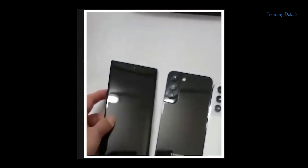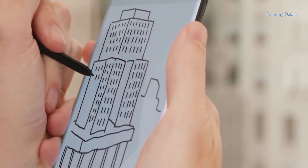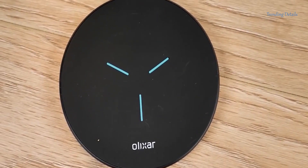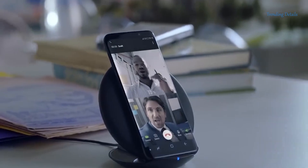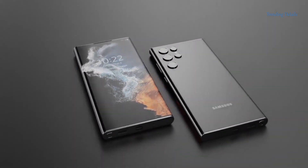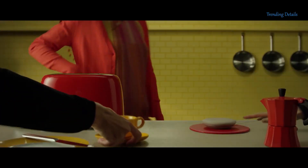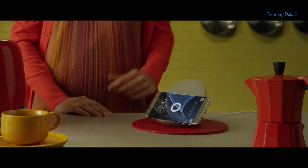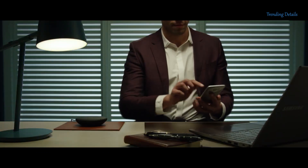Samsung's flagships offer good charging speeds. It's not as fast as Chinese competitors, but at 25 watts, the most recent Samsung flagships go from 0 to 100 in about 60 minutes. Samsung is also said to speed up to 45 watts on the S22 Ultra, though wireless charging on Samsung phones is still somewhat slow compared to what others are doing.